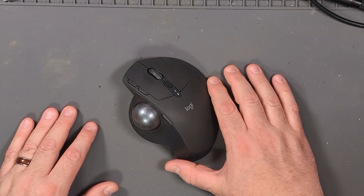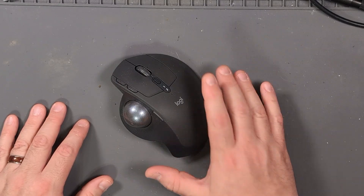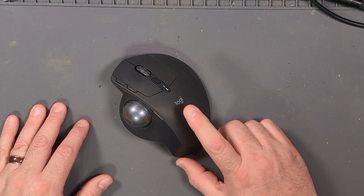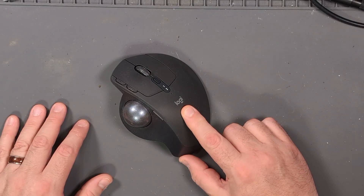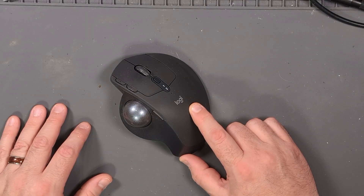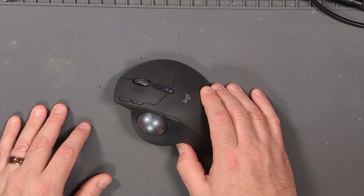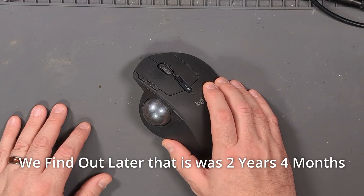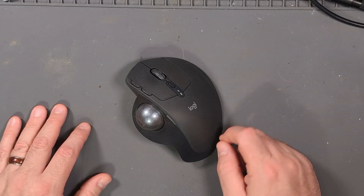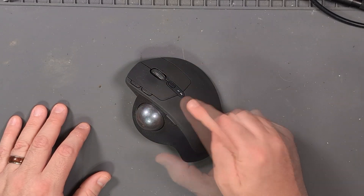A while ago I was having some terrible wrist problems, probably carpal tunnel or something along those lines. So I switched mice and tried a vertical mouse — not my jam. I ended up getting the Logitech MX Ergo, a trackball, and I just loved it. Everything was great for about a year, then the mouse buttons started failing just like my other Logitech mouse, which I fixed by replacing the buttons. So I need to do that with this one too.